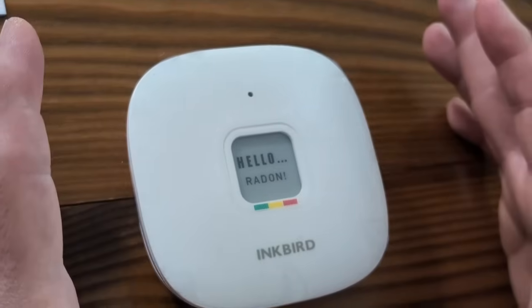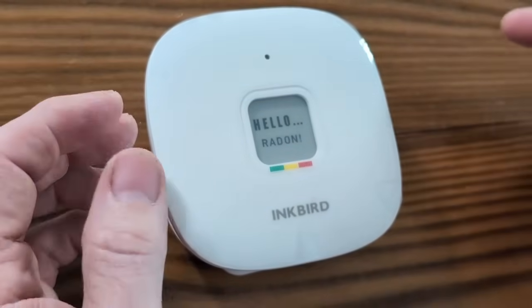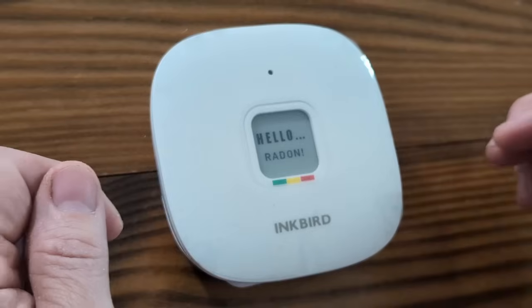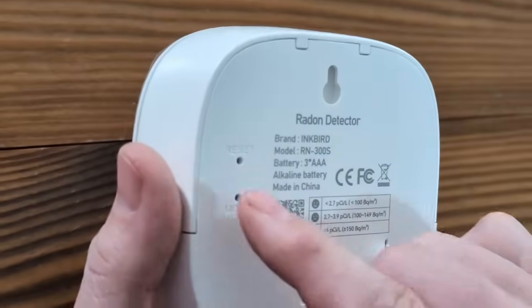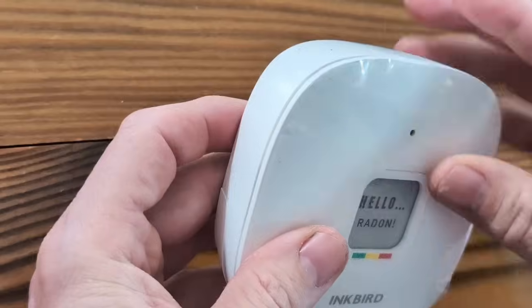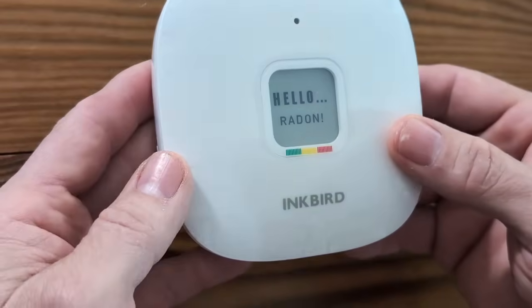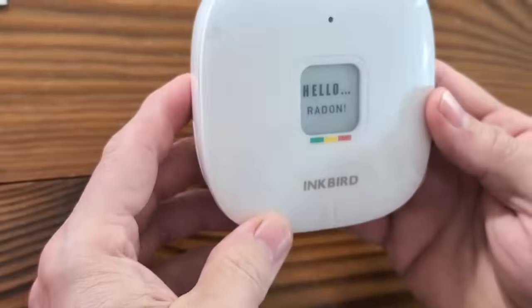You're going to let it start and it's going to run. It says it takes about an hour, but it'll start giving you readings before that — you need an hour for your initial reading. You can run it 24 hours a day, as many days as you want, and then after a certain amount of time you just reset it to make sure you've got up-to-date information. It is covered with a thin plastic that you can remove if you want.